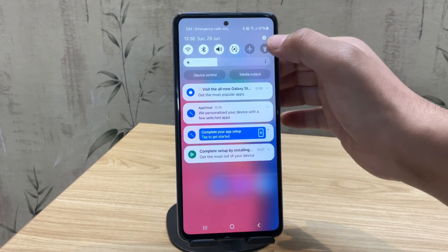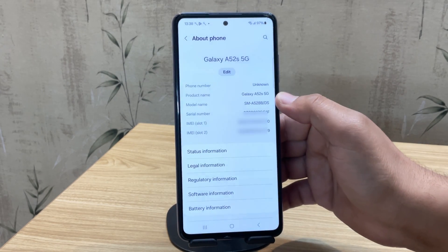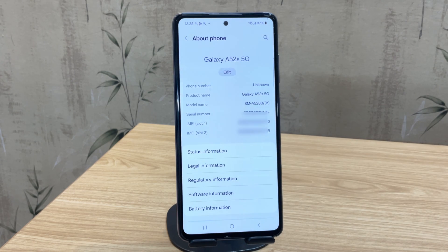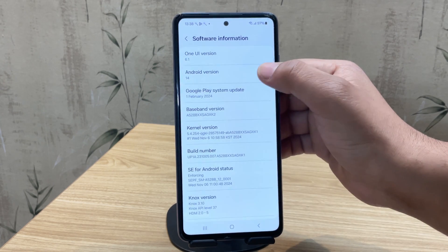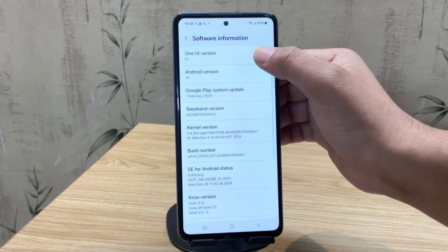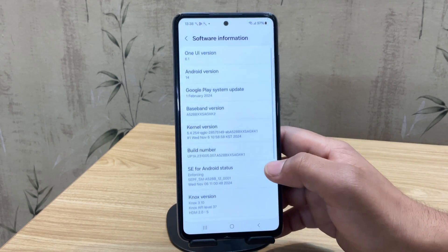The device I'm using is the Samsung Galaxy A52s running Android 14 and One UI 6. Don't worry — the steps in this video also work on Android 13, Android 15, or any other Samsung device. The first step in rooting or installing TWRP recovery is unlocking the bootloader.